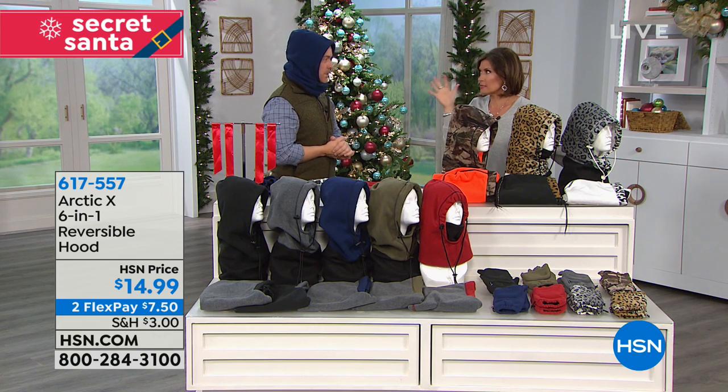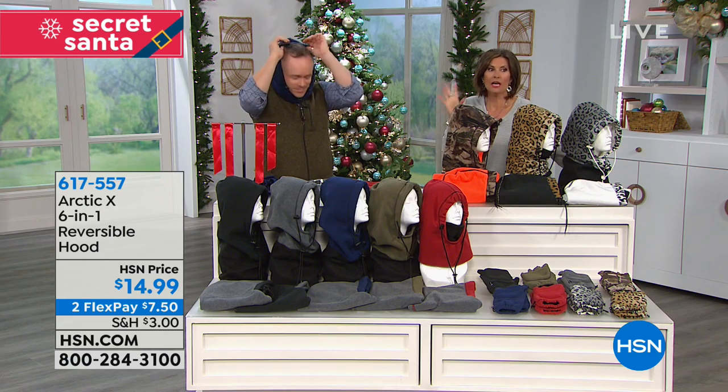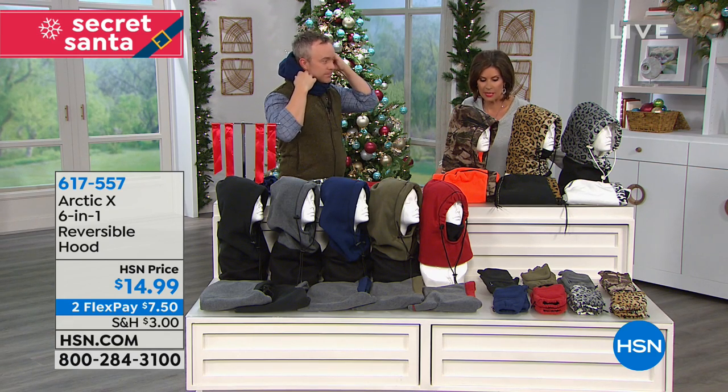I think it's the lowest price I've seen it — $14.99, and two flex payments on it.